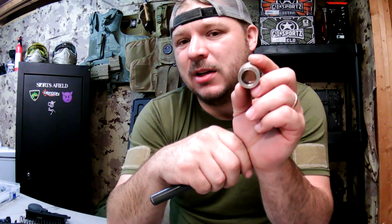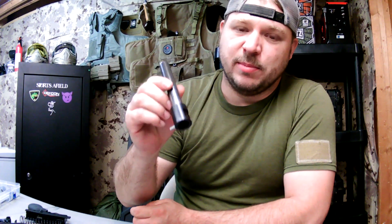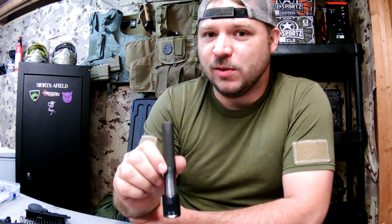Essentially what this equates to is there's a lot less slop inside the bushing I had made up, because this hole is about 14 to 17 thousandths of an inch smaller than the factory one. I've created a special bushing to arrest movement of the bolt inside of the marker.